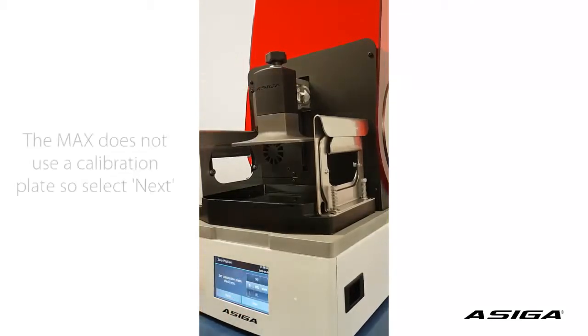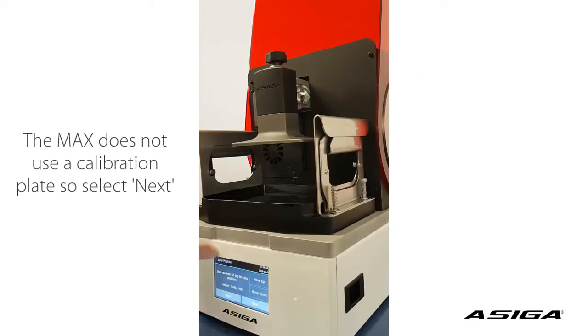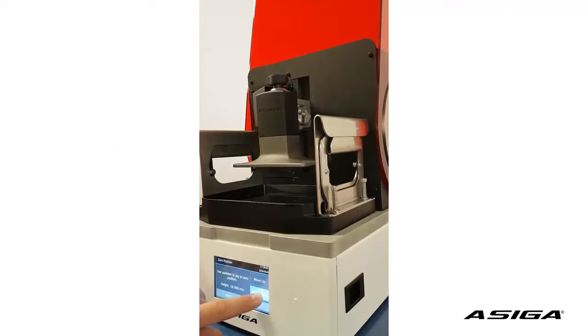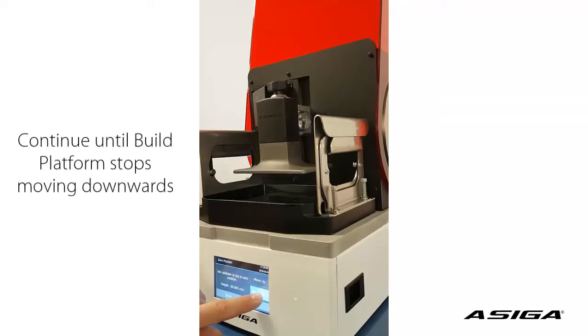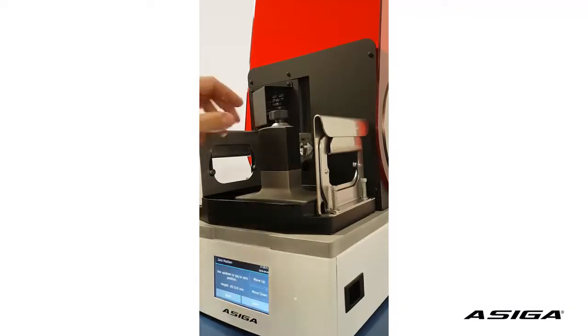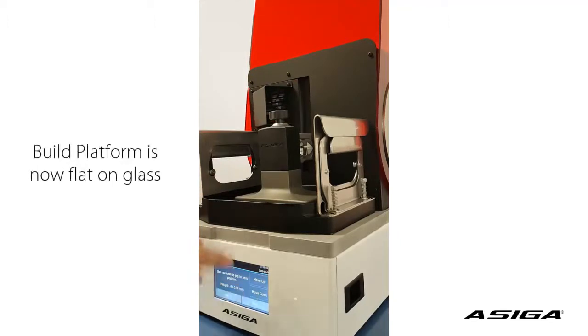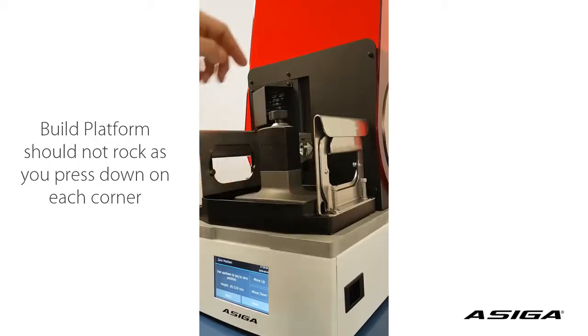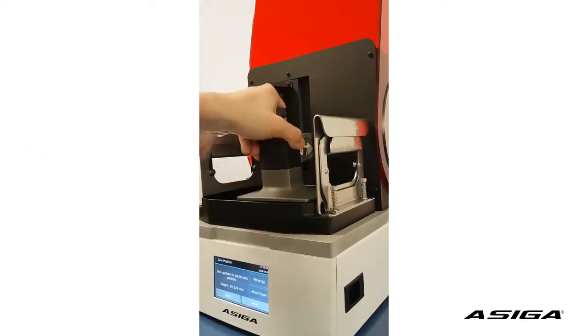Now we click OK. We don't have a calibration plate, so we don't set a calibration plate thickness. And we move down until the axis stops moving. We can't move further down — the platform is lying flat on the glass. This is important so it's not tilting or rocking, and we still have a little bit of play when we lift the platform.